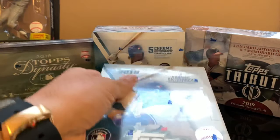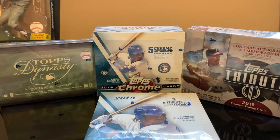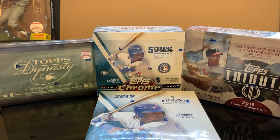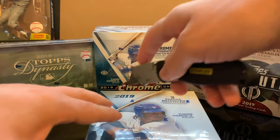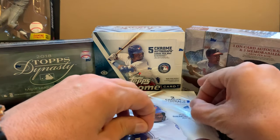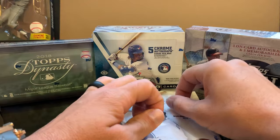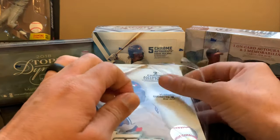I'm pretty happy with this product already. I have a bunch of Vlad Junior rookie cards, Alonso rookie card, and Eloy rookie cards. Everything is good. As always we expect the best, but now everything for me is gravy because I already have my Pete Alonso autograph card, so that's good enough for me.